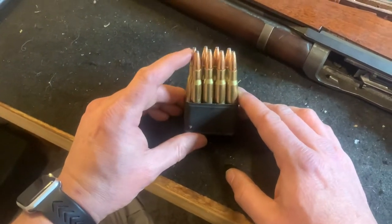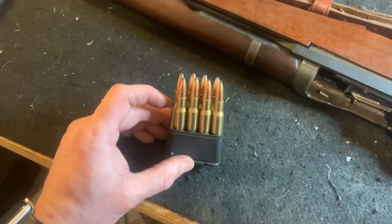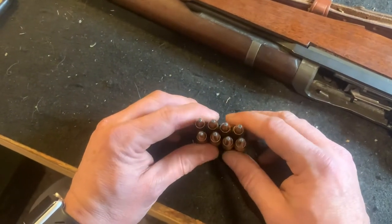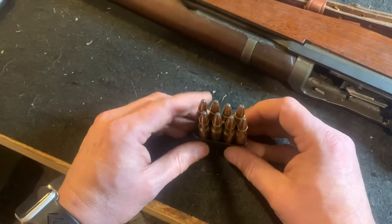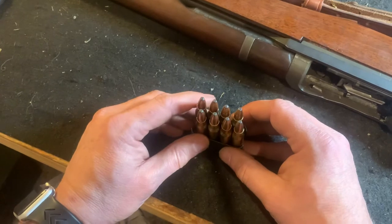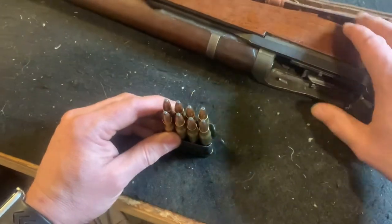Talking to a guy recently who was new to the M1 Garand, we were giving him some warnings of things to watch out for. The biggest thing about the M1 Garand is the way it's loaded. If you're not careful, you'll get what they call M1 Garand thumb — that's where your thumb gets pushed into the breach as it's loaded.